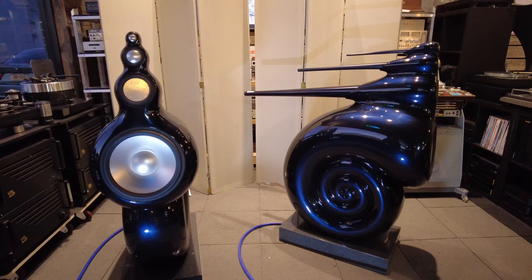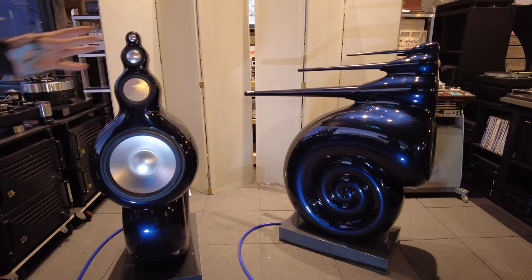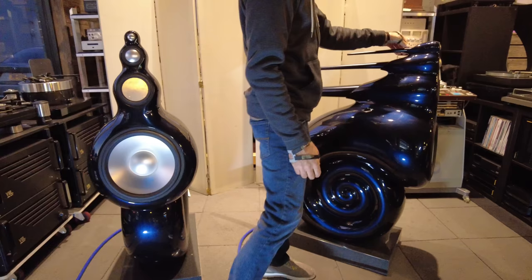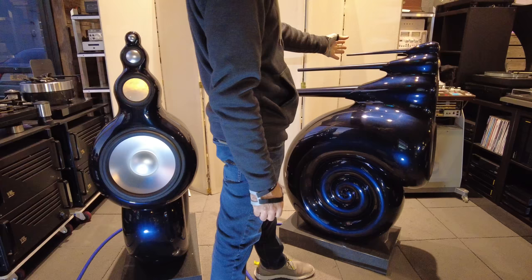A four-way speaker seamlessly integrated between the drivers and the cabinets. You'll notice a few things. I've got them arranged differently so you can see both the front profile and the side profile at the same time. They have these tube structures behind each driver — the tweeter has a small tube coming out of the back of it, designed in volume and length to match the frequency of the tweeter.